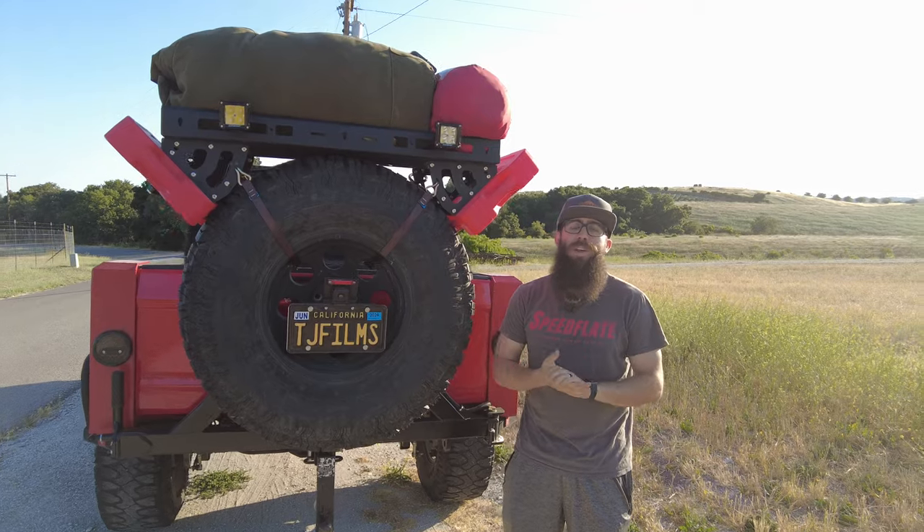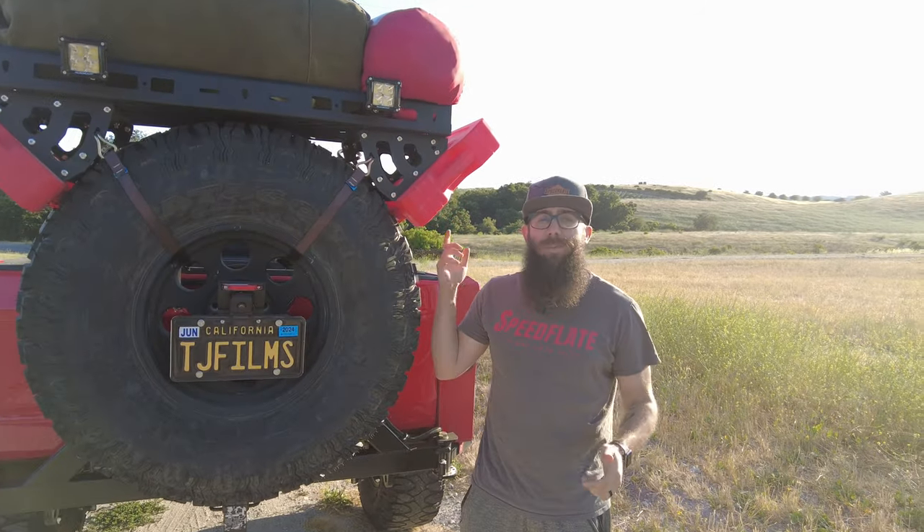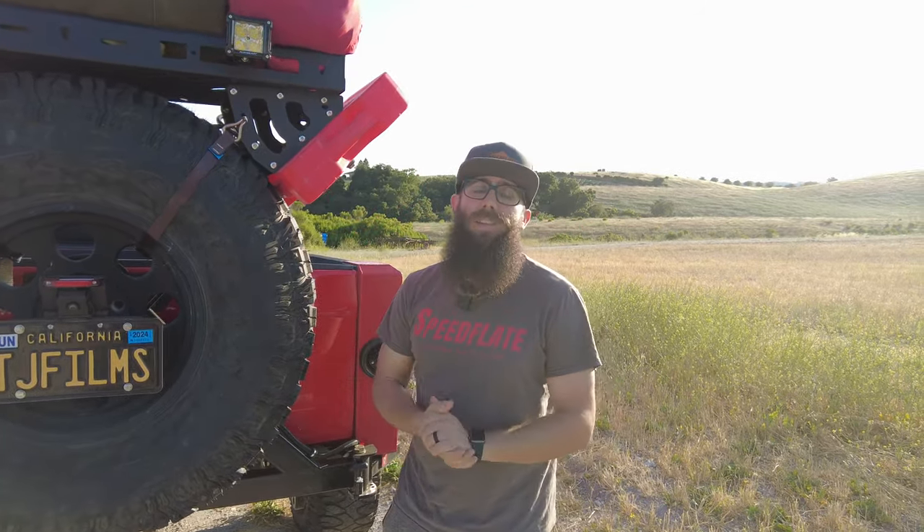That is going to do it for this one, guys. Thank you so much for watching. If you're interested in picking up the Ragnarack from Speed Flight, the link is in the description. While you're down there, leave a comment and let me know what you think of the rack — and as always, I'll see you guys in the next one.